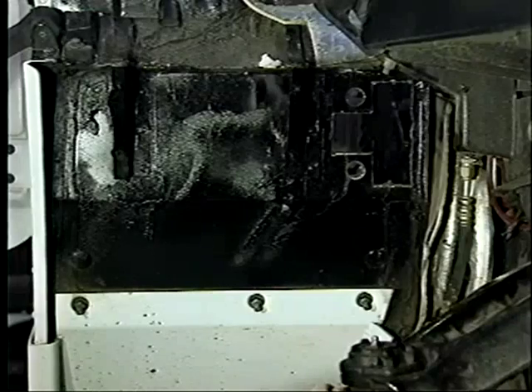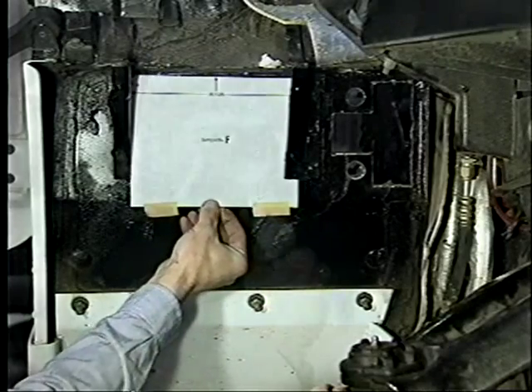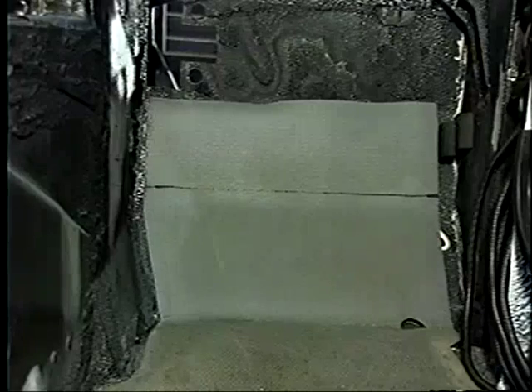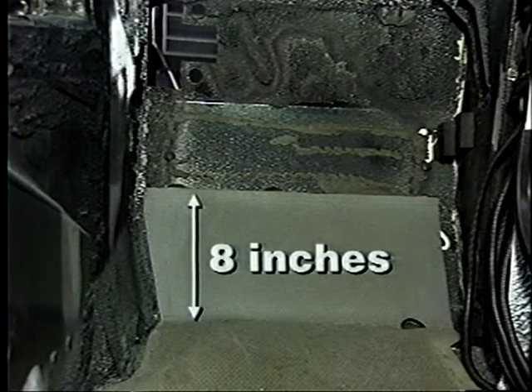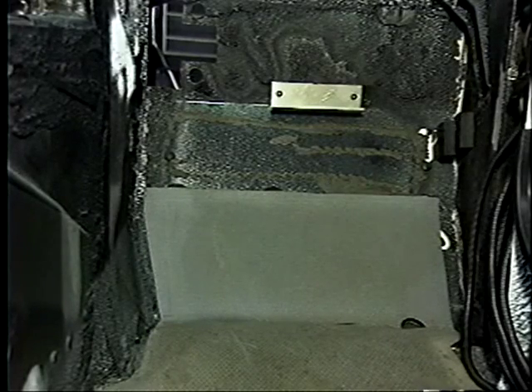To mark the holes needed for the lower HVAC mount bracket, template F is placed between the air cleaner brackets, and the two holes for the lower mount bracket are drilled. A cut line is marked 8 inches upward from the crease in the floor padding, and the padding is cut and removed. Any other foam padding present above this cut line must also be removed. The lower HVAC mount bracket is then riveted in place.